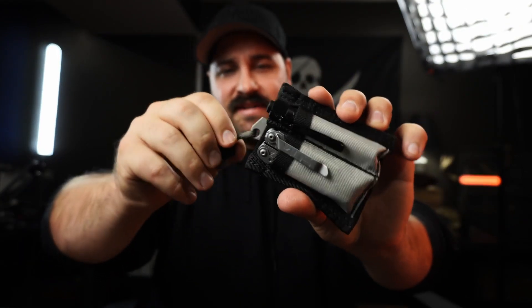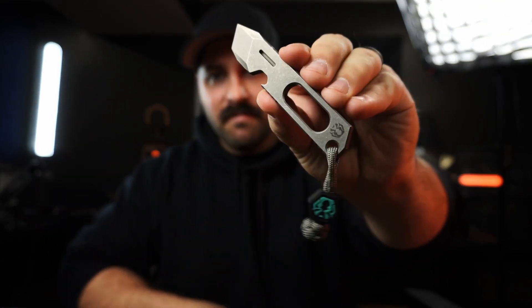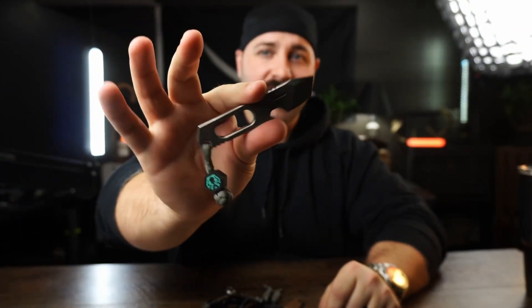This pry bar is made of titanium and has a bottle opener on it — it's my workhorse. It's something I can really dig into things with. If you're like me and you like black-coated blades that you don't want to scratch up, use a pry tool and scratch up the pry bar instead. It's an absolute must in my EDC.